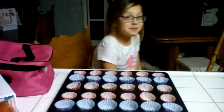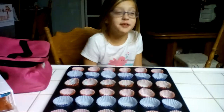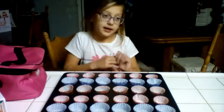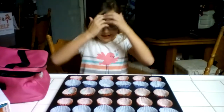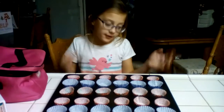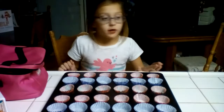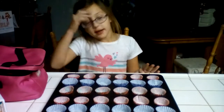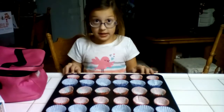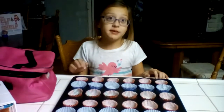Hey guys, I'm back at part 2. If you didn't see part 1 of making the crockpot candy — I filled these in before part 2, so we have to get the chocolate inside these liners as fast as we can.